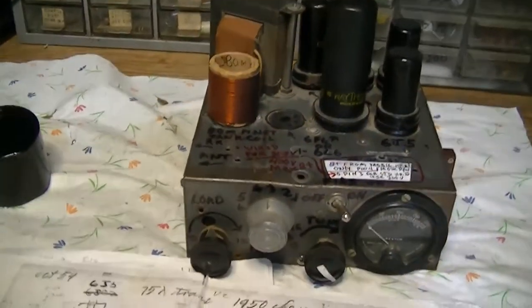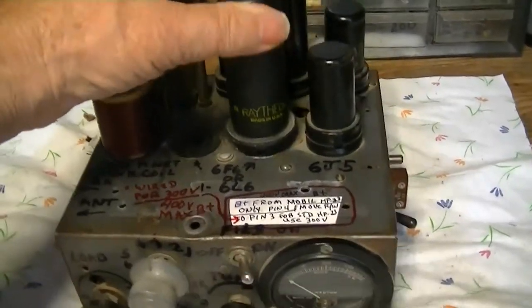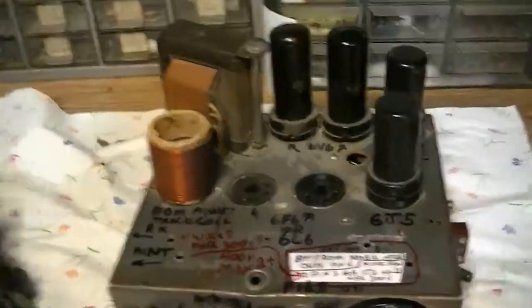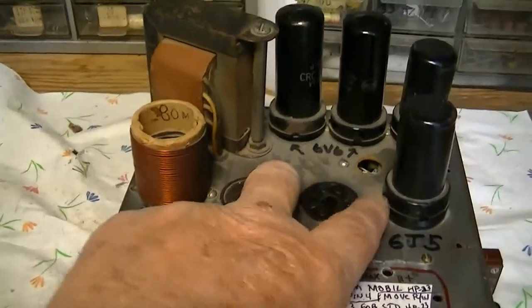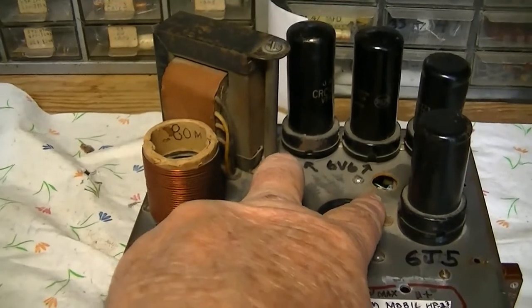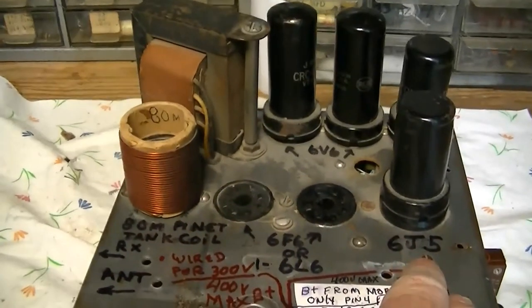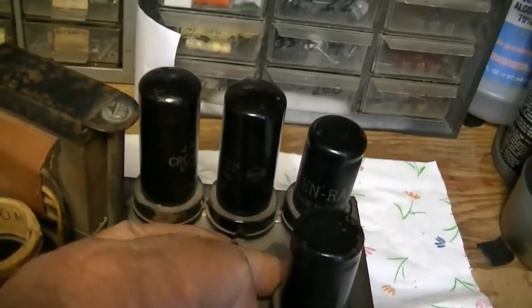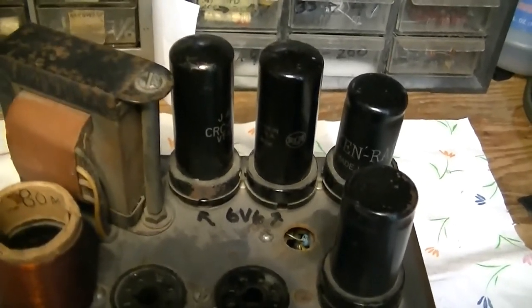It happens to be on 75 meters right now. When I got it, it had two parallel 6F6s in the final, modulated by a pair of push-pull 6V6s. The oscillator tube is a 6J5 and the mic amp/speech amp is a 6SC7.